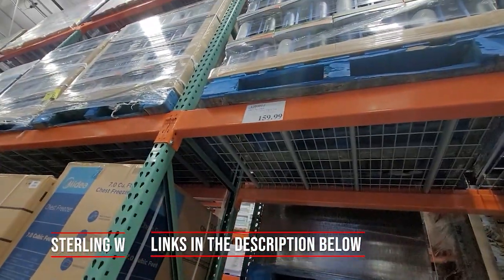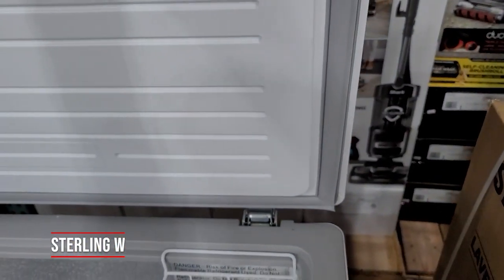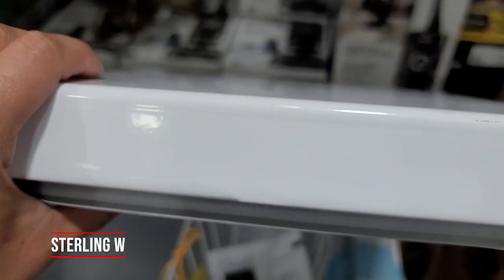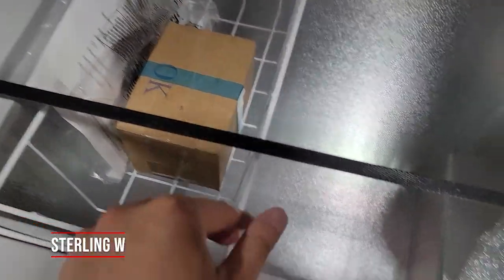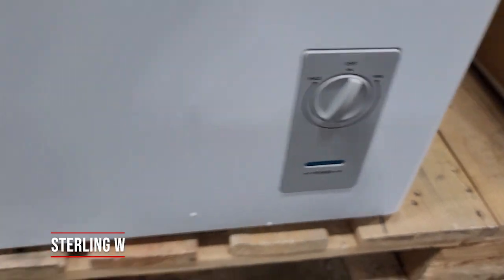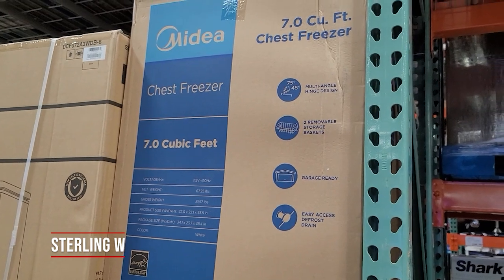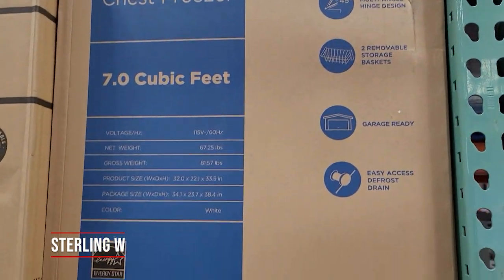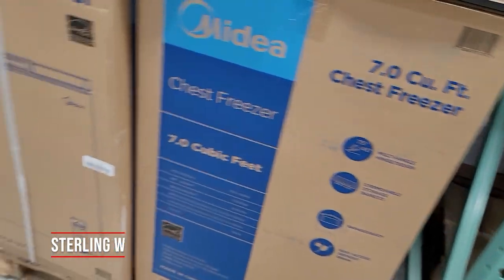They have two seven cubic foot ones and one 14.5 cubic foot one. This first seven cubic foot one is $159, made by Midea. It has two wire baskets, pretty thick side walls, and controls on the bottom — pretty standard. It's a seven point zero cubic foot freezer. There's the controls on the bottom, the drainage holes, and feet on the bottom too. It doesn't say what type of warranty it comes with, but here are the stats — you can pause the video to review them.